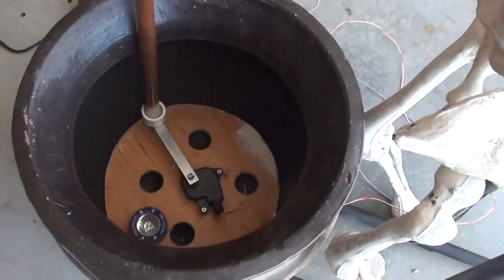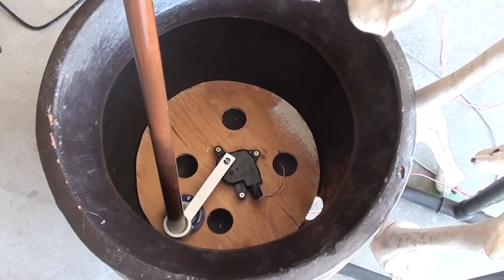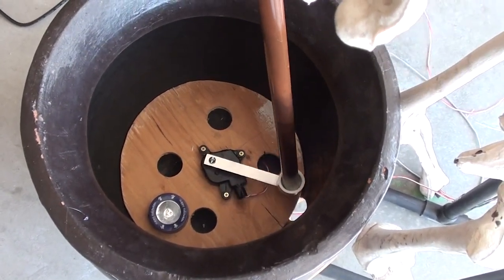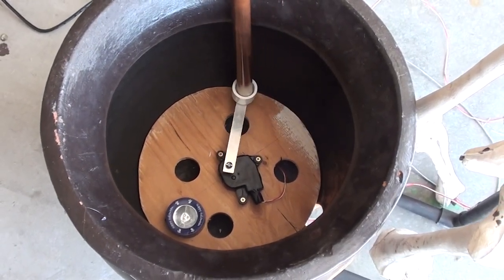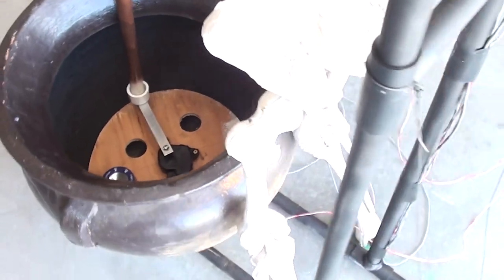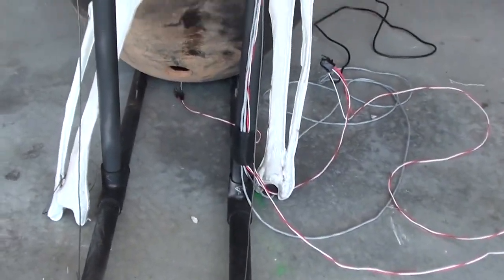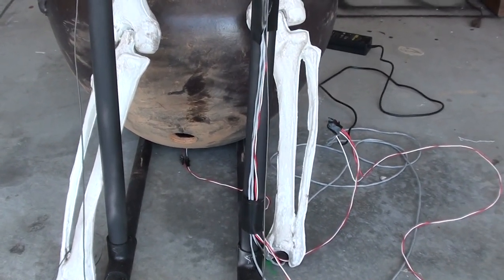On the inside, there's just the vent motor. I drilled holes with a hole saw in the base so that the fog could come up through it. The fog machine goes here between his legs, and there's a hole I drilled with a hole saw in the bottom of the pot.